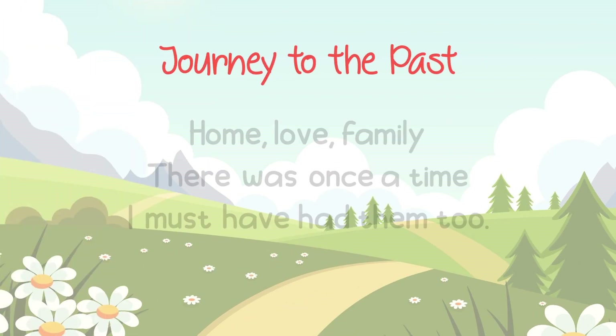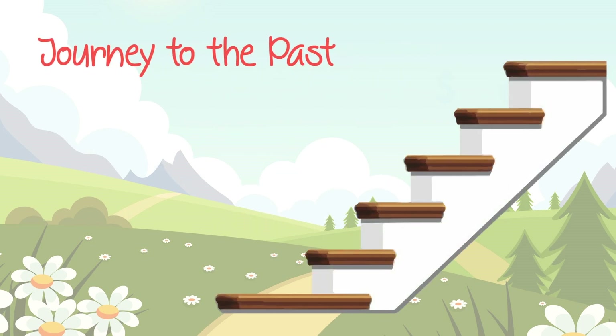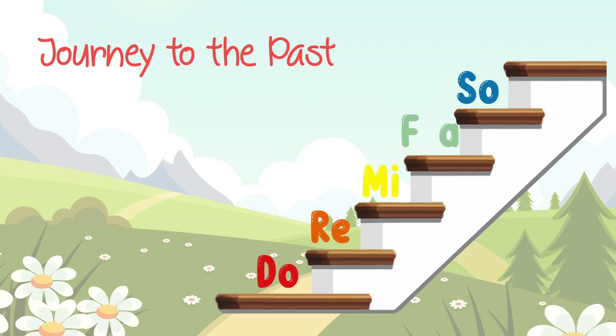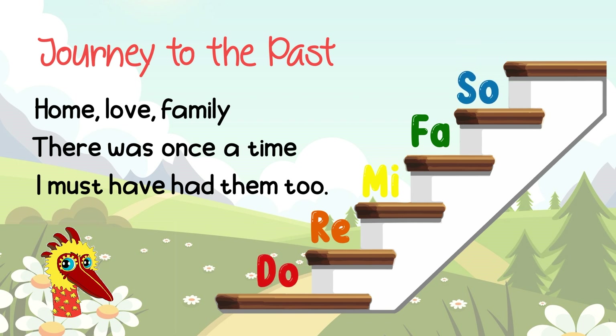Next, it's this phrase from a classic animated movie. 1, 2, 3, 4 — HONOR FAMILY! There was once a time, I must have had them too! Here it is in solfège. Listen closely. 1, 2, 3, 4 — SO-DO, RE, MI, MI, FA, SO-DO, DO, DO, DO, RE, MI, DO, RE! Did you hear it? SO-DO is at HONOR FAMILY! And also, once a... I see it! And I hear it too!